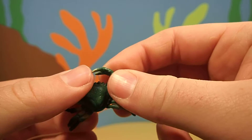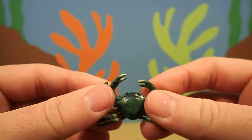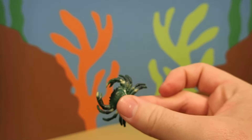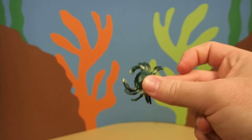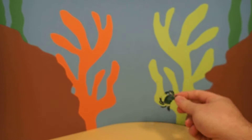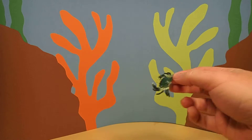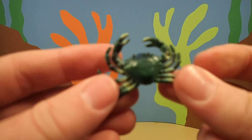And if you try to pick one up, it'll pinch you. Another thing that's cool about crabs is when they walk or swim, they go sideways. They don't go straight — they kind of walk sideways, which is pretty cool.